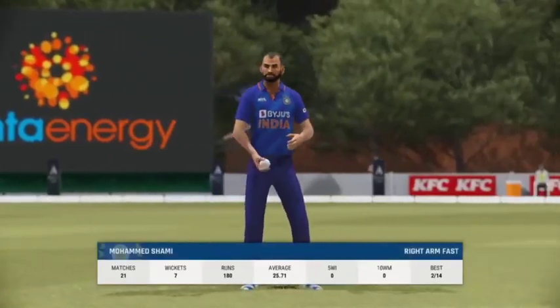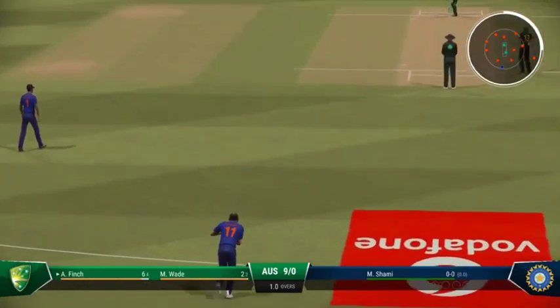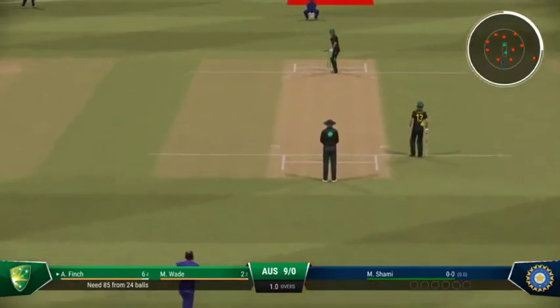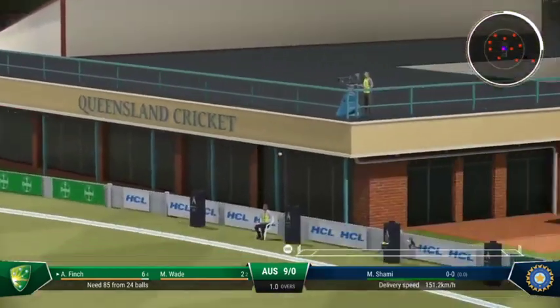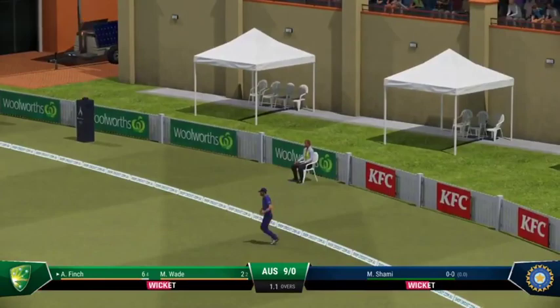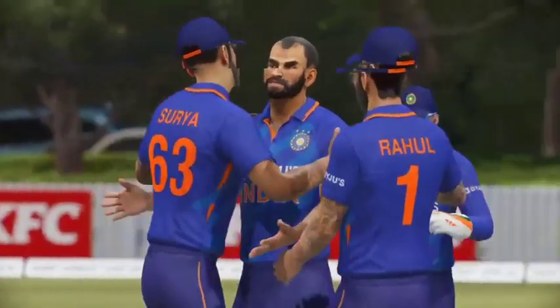The right-arm fast bowler is coming into the attack from the Albion Park end. Hold their nerve while the ball was in the air, and takes a good catch.